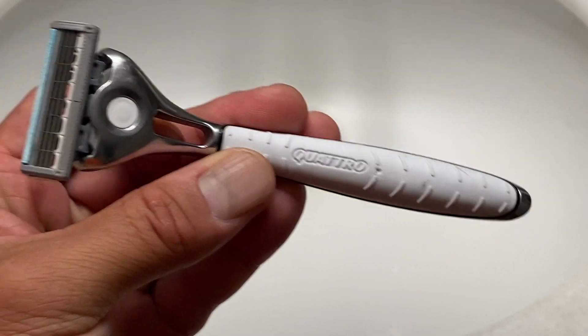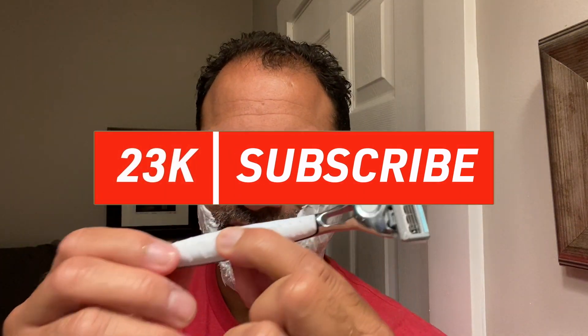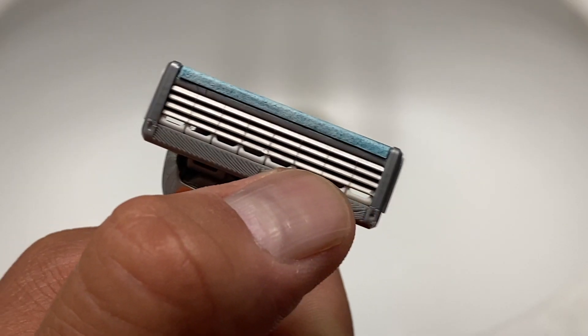I have the Quattro from Schick — notorious for clogging, it's really the only downside of this razor. It's got a beautiful design, it's hefty enough, it's got a brushed metal shaft with rubber bits on either side so it's not slippy. It's got a wedge-shaped head with good pivot to it, lots of protection with a lube strip, rubber guides, and little vertical bands that hold those four blades away from the face to eliminate irritation — but I think those bands actually promote the clogging.